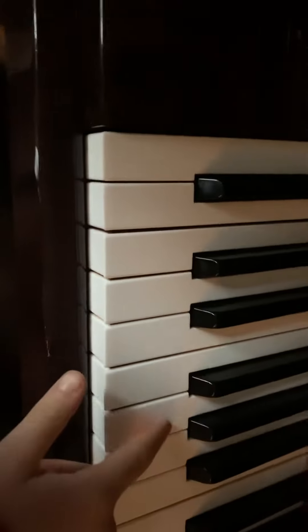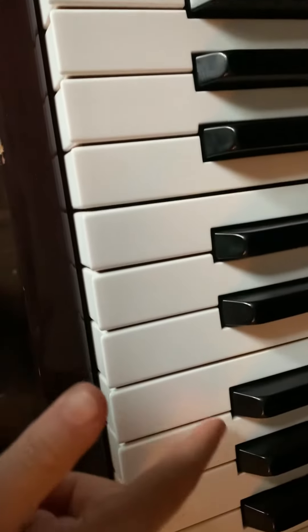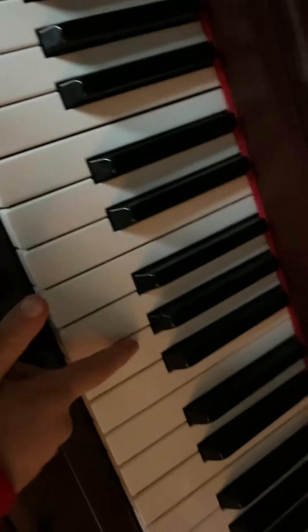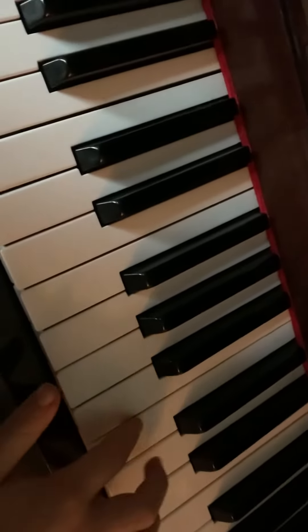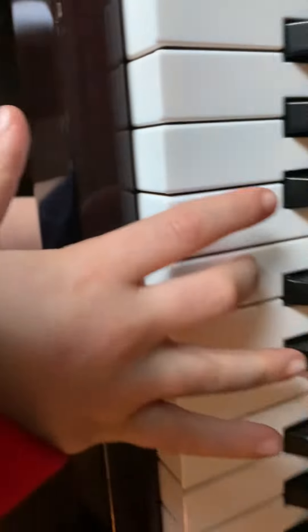E, f, g, a, b, c, d, e, f, g, a, b, c. Now I've got that — you want to put that finger there, so that finger there.